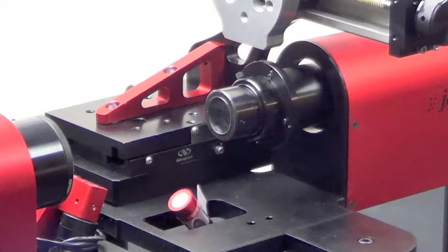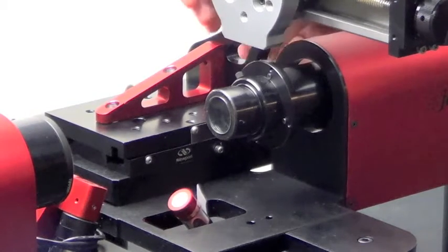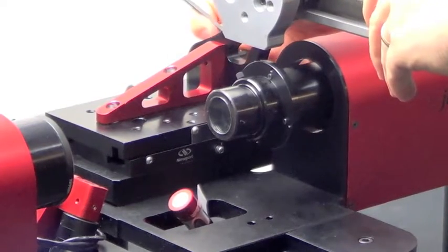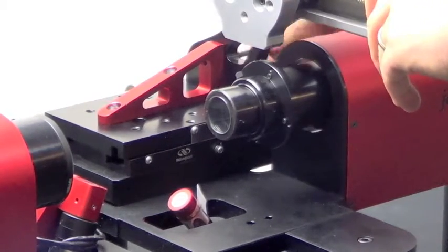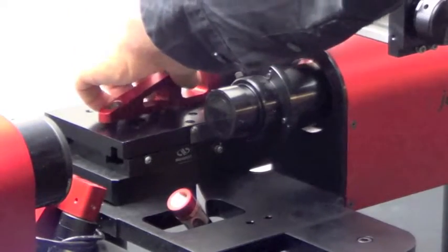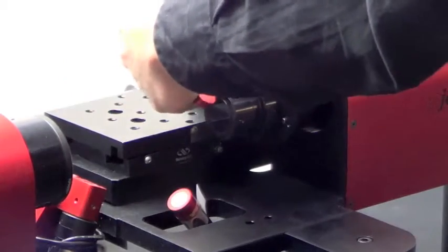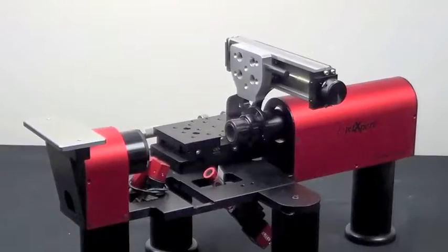For the third screw, we'll need a slightly smaller Allen wrench. Next, we'll remove the two screws which hold the horizontal stage and shift it forward.